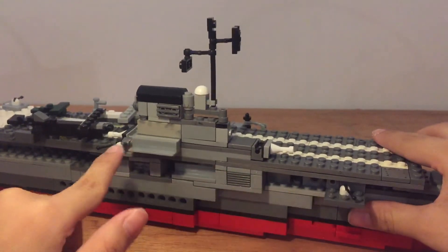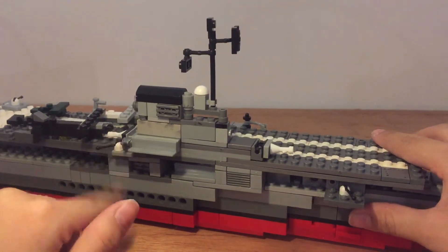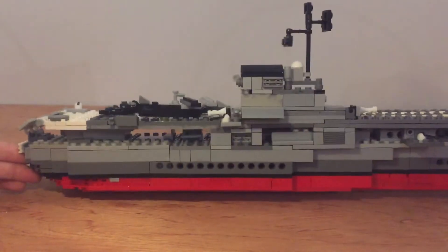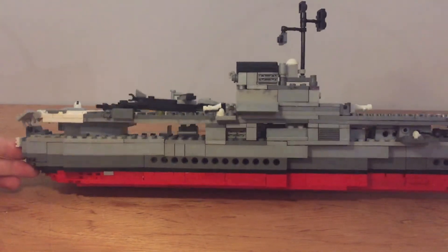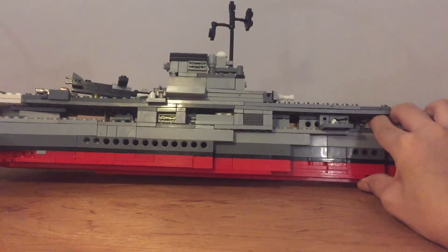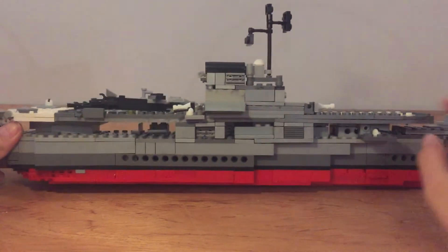Let's take a look at the side again. This is the anti-aircraft gun, and this one is anti-aircraft too. It's kind of amazing — it's so hard to make.